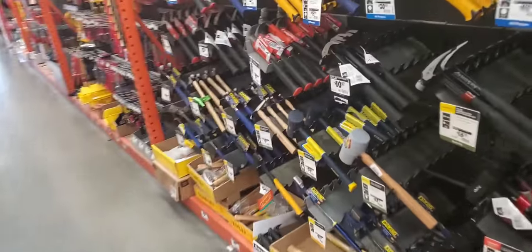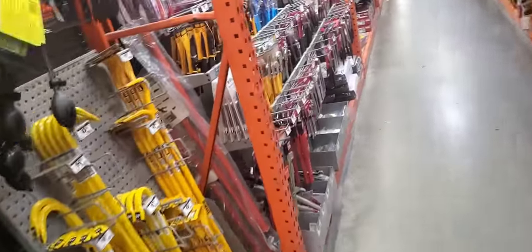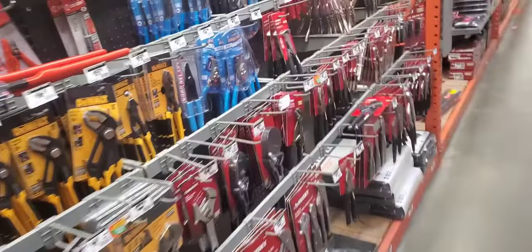Let me see if they even have those Husky hammers. There's actually this guy here. Feels like the same material. It just does not hold up — like, one hit and the whole front is dented in. It's not worth it. I would not recommend them.